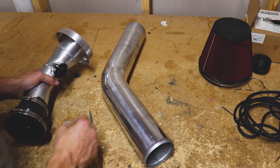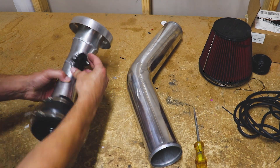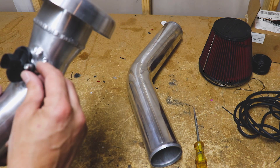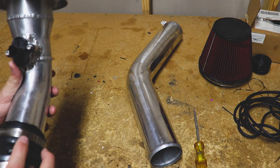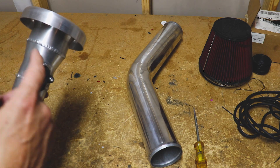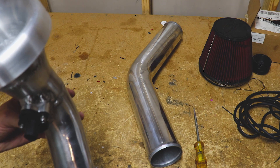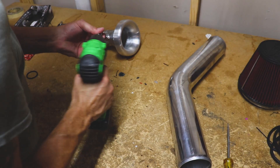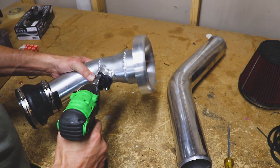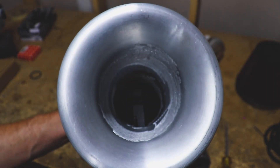We'll take this off. We definitely need our mass airflow sensor. I was thinking about taking this and doing a breakout harness, but I'm on the fence about it. Let's get this done first, because I still want to utilize a mass airflow sensor to an extent — it will be helpful with tuning.